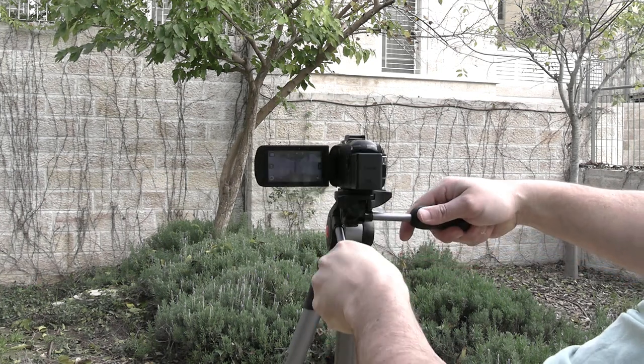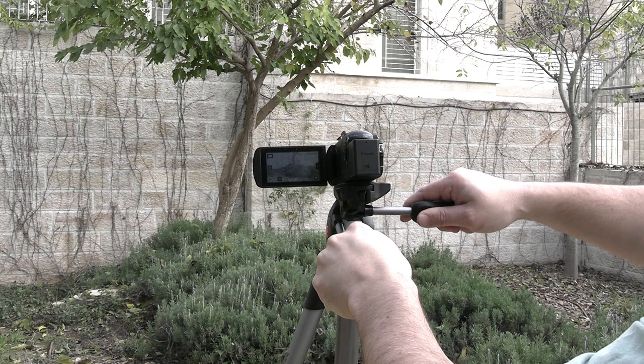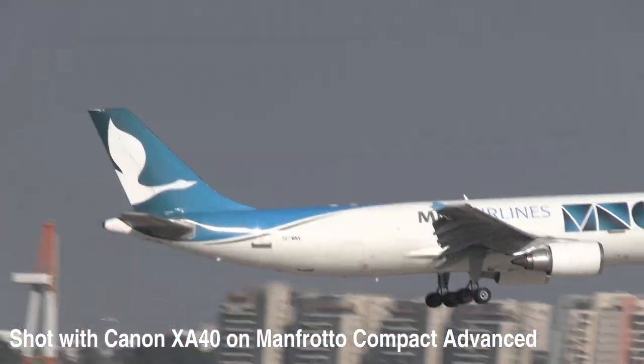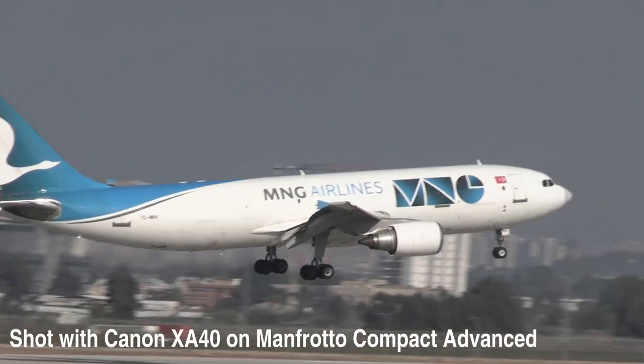The problem comes if you want to do panning or tilting with the tripod, or both at the same time. Even if you're panning across with the camera, the horizon's not going to stay straight unless you do a little bit of offset to the pitch.